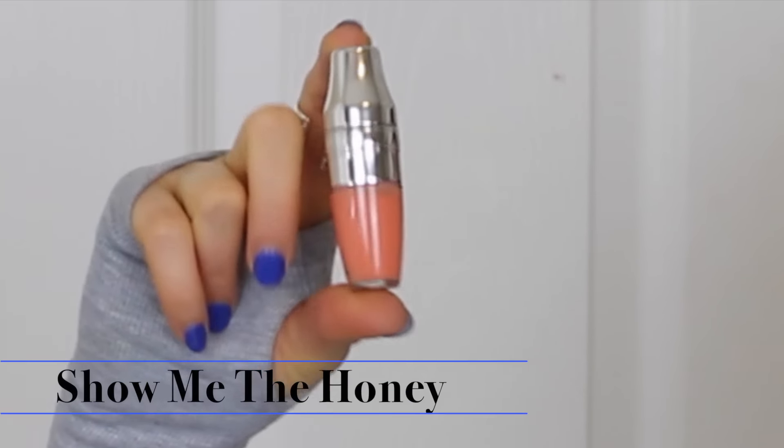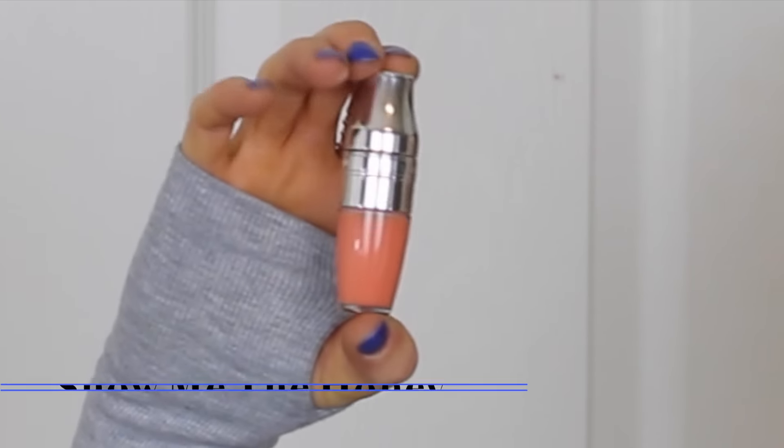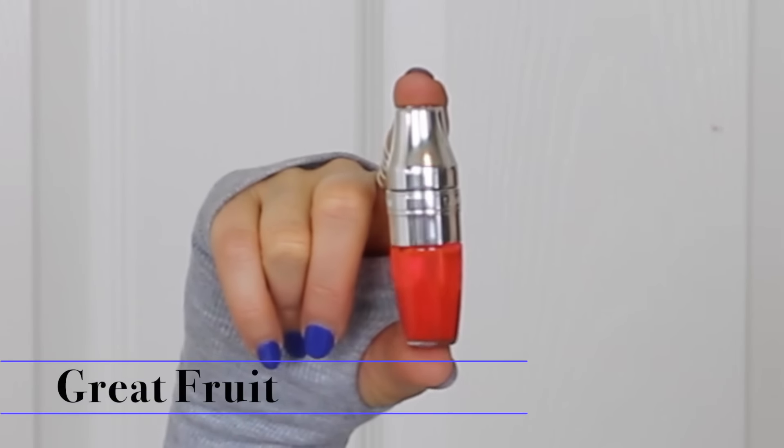Let me show you some of the colors. The one I grab for most is called 'Show Me the Honey' — it's a nice peachy tone. I'll swatch them all together at the end. This other one is called 'Grapefruit Great' — as you shake it, you hear the balls moving and it mixes up, and you can see the color. These go on a little sheer and lighter than they appear in the tube. This one is 'Lemon Explosion,' a bright pink.